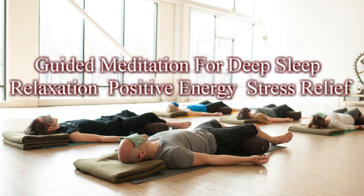Find a comfortable sleeping position. You can change positions if needed, but try not to move around very much. Take a deep breath in, pause, and breathe out.